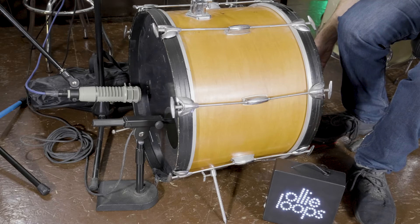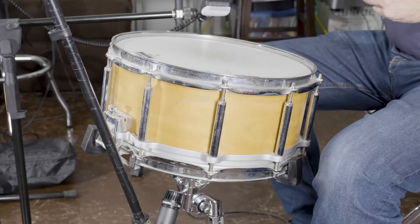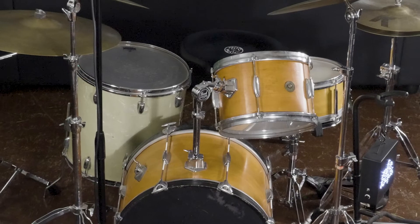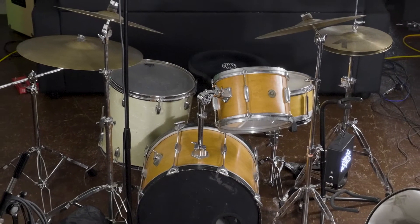In this video, we'll show you how to record bass and snare drums for the purpose of making individual drum samples. And in a second video, we'll show you how to process those samples into production-ready drum hits. Starting off, we're going to be recording a vintage drum set — a Gretsch kit from the 1950s to be exact.